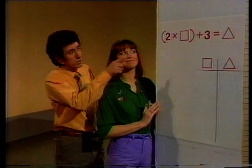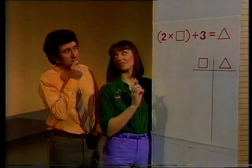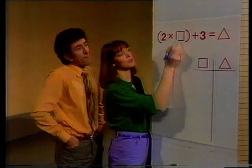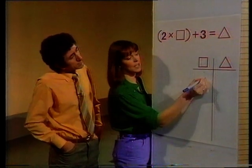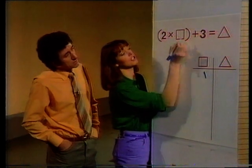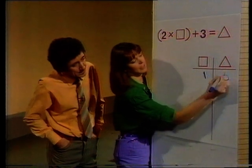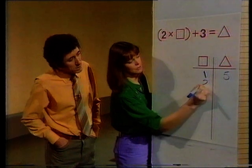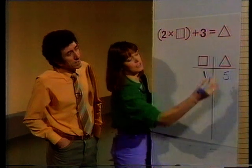Two different shapes, Mary. We've got to find two different numbers this time. You can choose one number — the one that goes in the box. Let's start with one in the box. Two times one is two, add three is five. So the triangle equals five. And if you have two in the box — two times two is four, add three equals seven. Seven in the triangle.